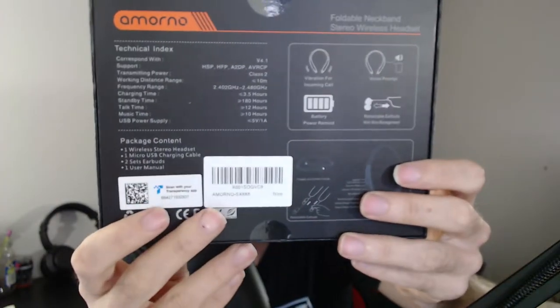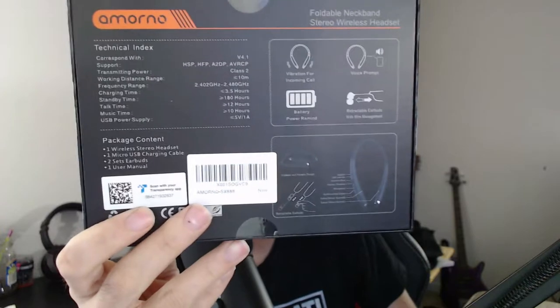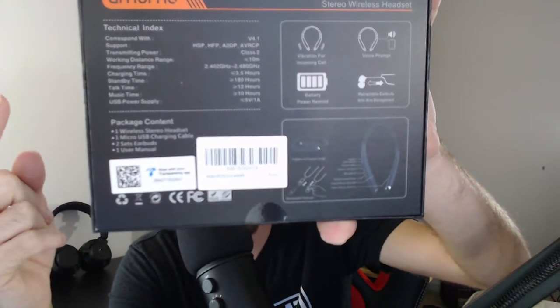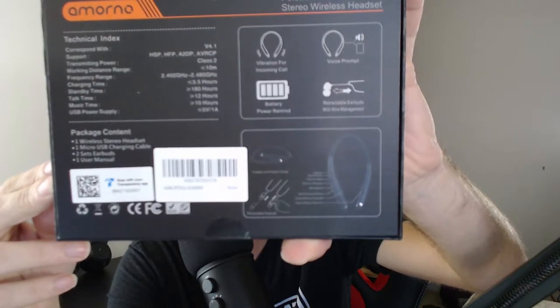On the back of the box, it tells you everything it's got: vibration for incoming calls, battery power reminder, voice prompt, and retractable earbuds with wire management. Your standby time is 180 hours, 3.5 hours of charging time, 12 hours of talk time, 10 hours of music time, and USB power supply at 5 volts and 1 amp.